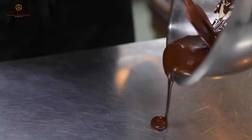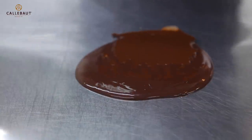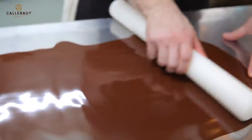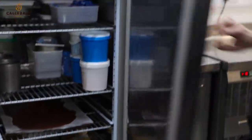Now the chocolate's at the correct working temperature. Pour it onto the acetate sheets, and the sheet on top. Nice, even distribution of the chocolate — it's not too thin, not too thick in some areas. Ten minutes to set, and then we shall cut it out into the discs.